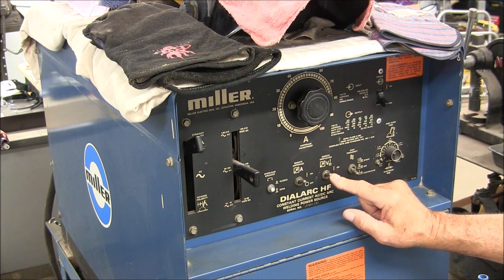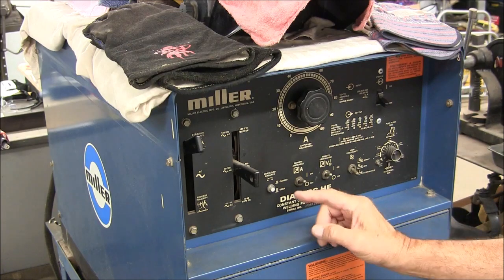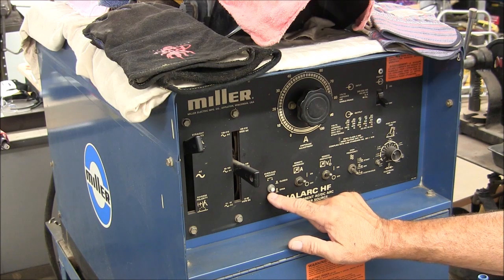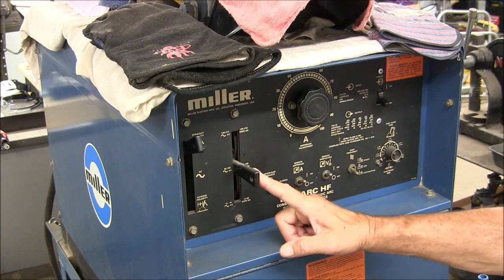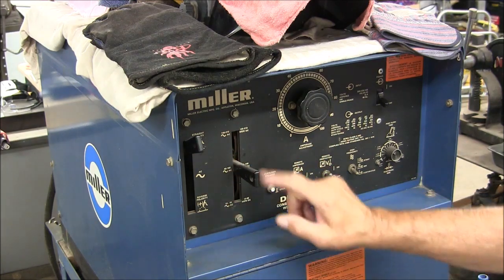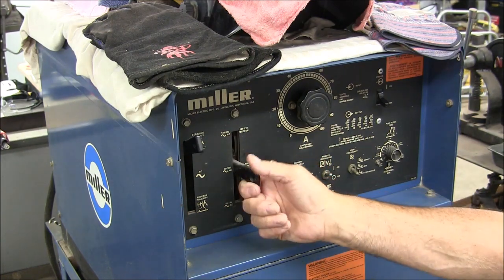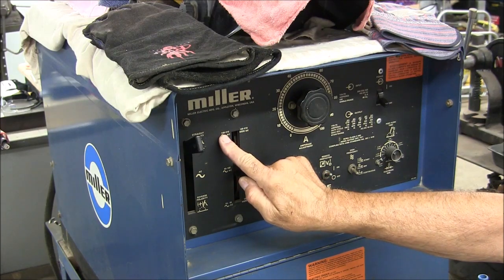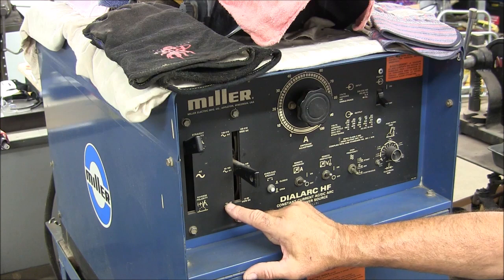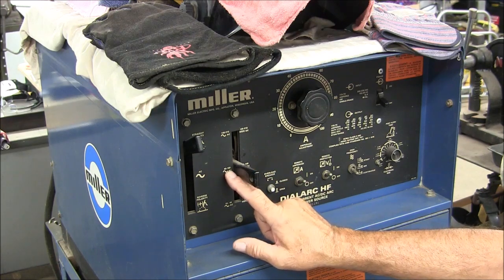The remote contactor — that's basically the foot pedal — we want that on. Remote amperage: yes, we do want to control it remotely, so that's on. This is just a circuit breaker here. We have ranges — the way this works for the amperage settings is ranges: one set for the AC side and one for the DC side. We're going to use AC. When the lever is in the top position it gives you a range of 140 to 310 amps; middle position, 40 to 165 amps; and bottom position, 10 to 45 amps. We'll just leave this in the middle position, which is 40 to 165 amps.